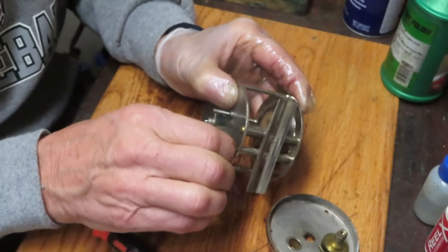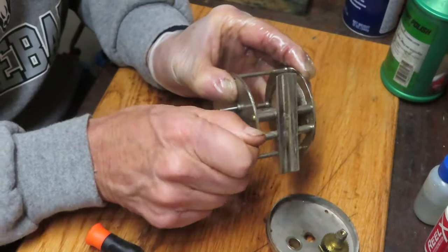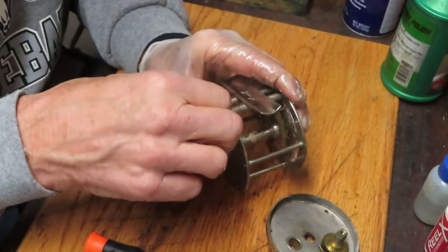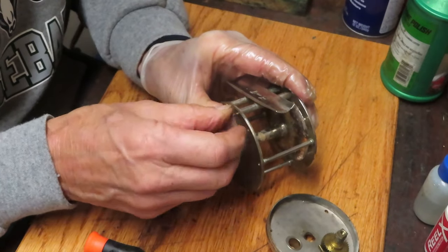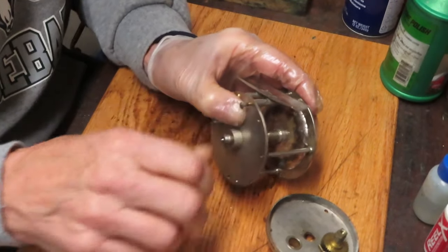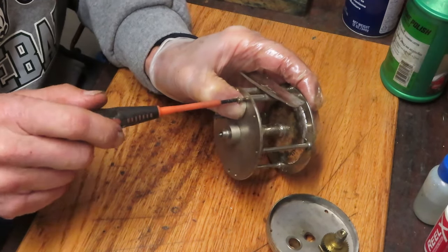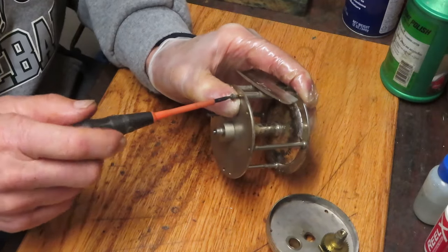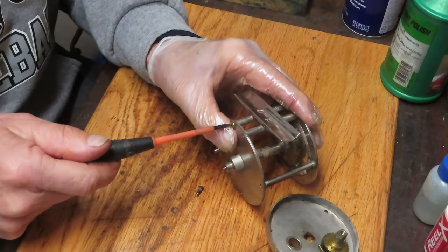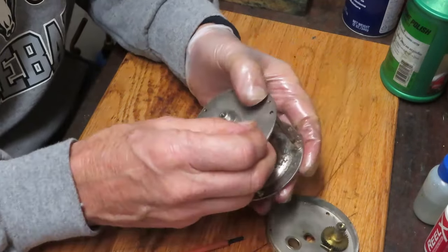These crossbar screws are going a lot smoother than the ones for the case. You probably want to leave a little bit of play room on these - don't go tightening those screws all the way down, because the bars have moved a little bit over time.